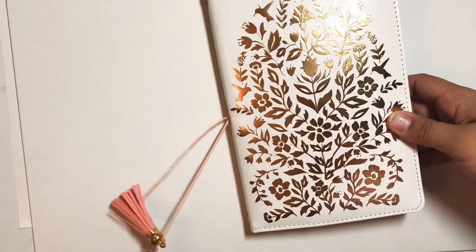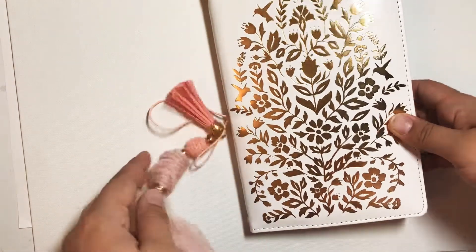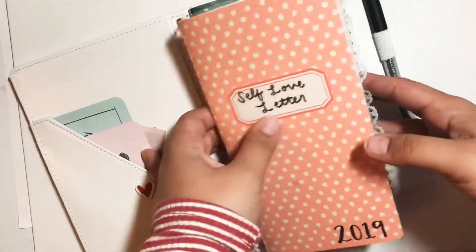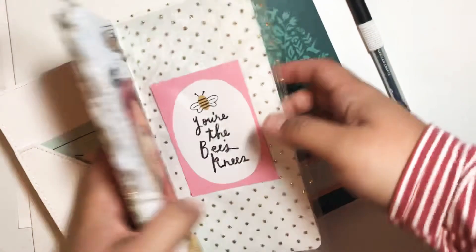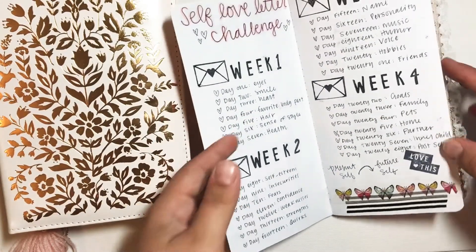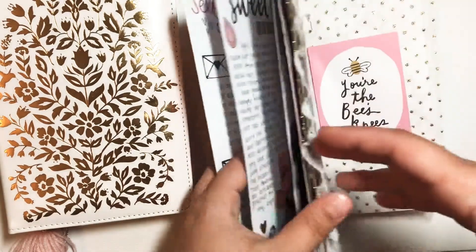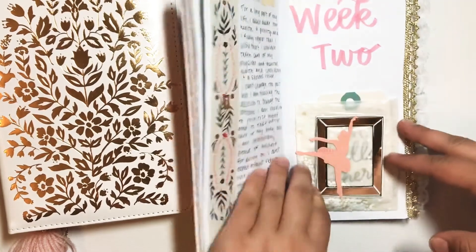I just got this one from Crate Paper Journal Studio, and then I added on this tassel that was sent to me from a pen pal. Inside of it I have this one, and then I do have a blank journal in case I decide to use that, which right now it's looking like I won't need a whole other one.